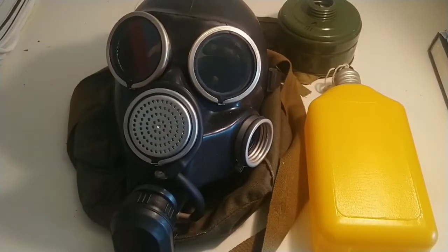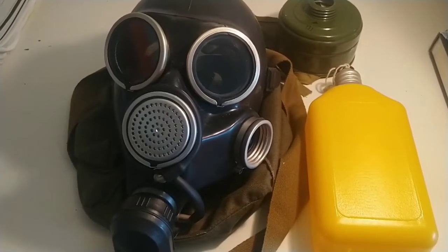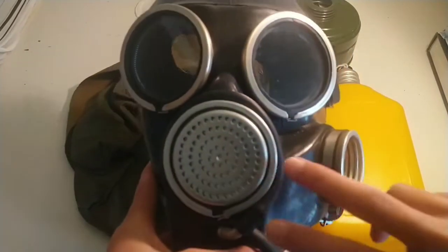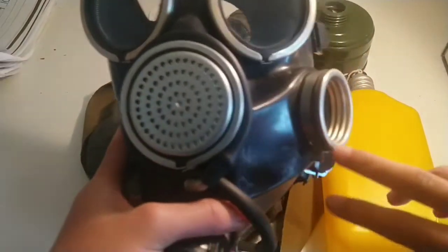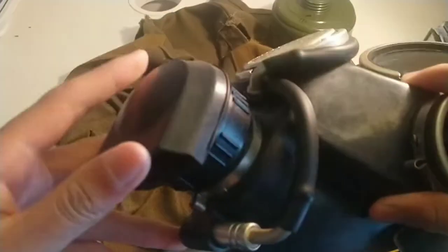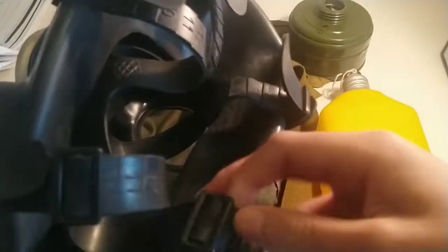The GP-7 filter is slightly taller and has ridges on it. I don't have the hose with me right now because the GP-7 isn't supposed to be used with the hose. Here's the mask itself — it's pretty creepy looking. It has two circular lenses, a voice diaphragm, a filter intake that is 40-millimeter NATO thread, and an outtake valve.